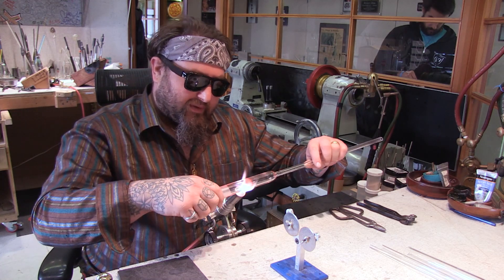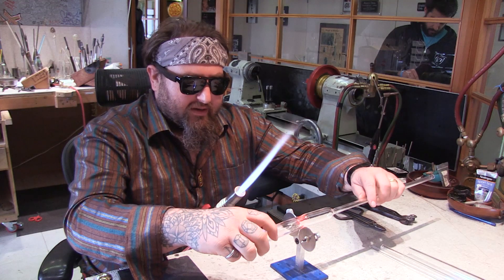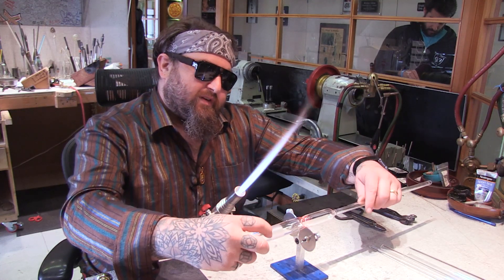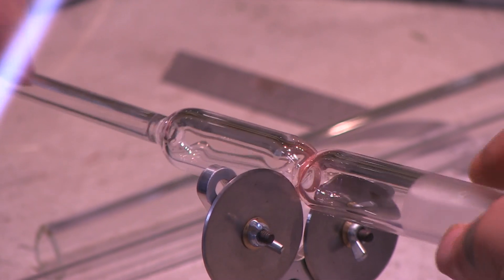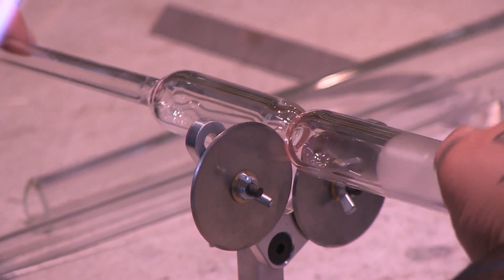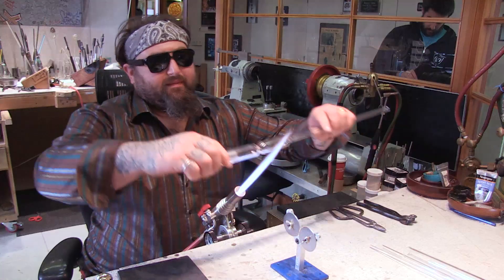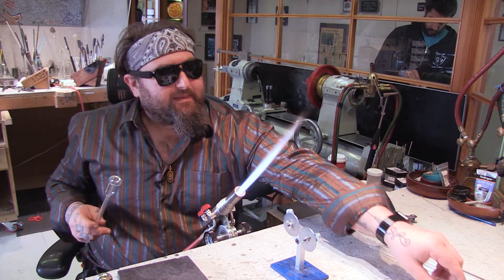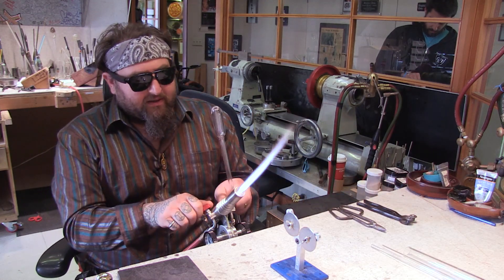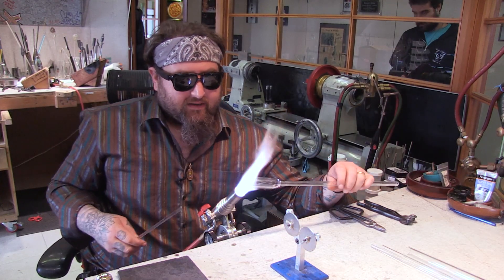Heat it up and then pull a little bit — just a little bit — and then you can put it in either your blade marver or this one called an infinity marver. They're both pretty good; I like this one, it gives a really nice sharp cut. Heat it up and you can pop it off, and this will be ready for your next piece. Now we're going to turn on the larger flame.